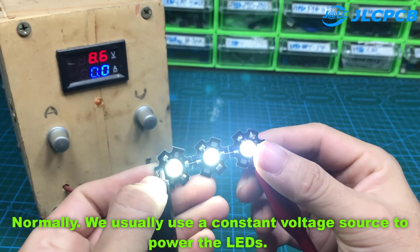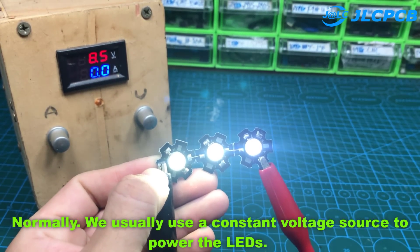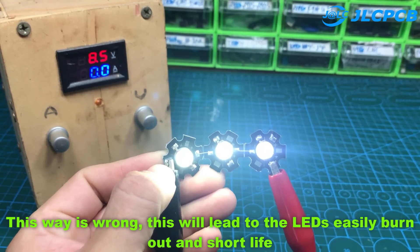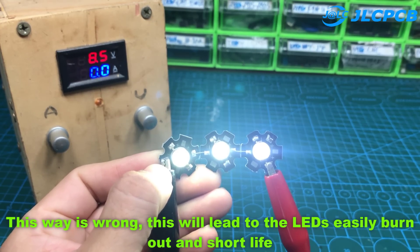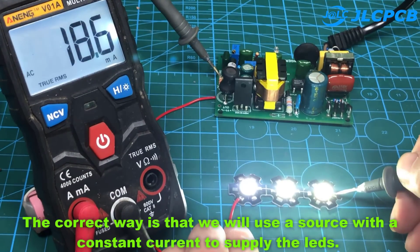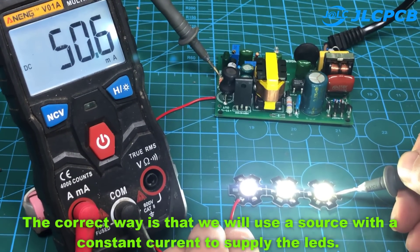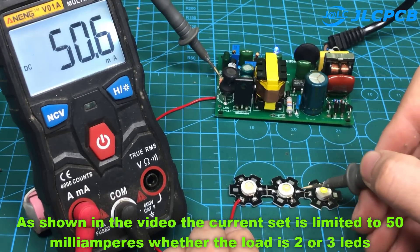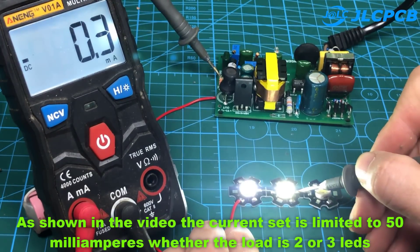Normally, we usually use a constant voltage source to power the LEDs. This way is wrong — it will lead to the LEDs easily burning out and having a short life. The correct way is to use a source with constant current to supply the LEDs. As shown in the video, the current is limited to 50 mA whether the load is 2 or 3 LEDs.